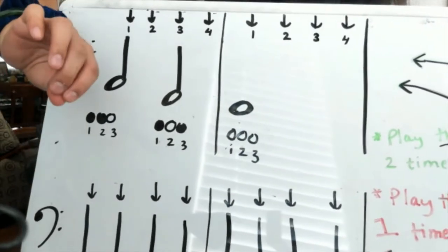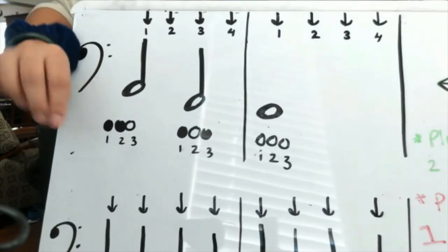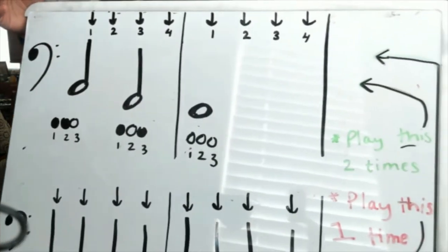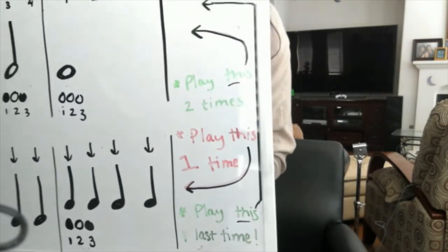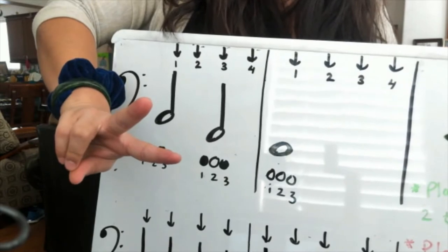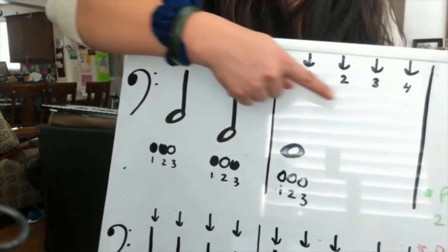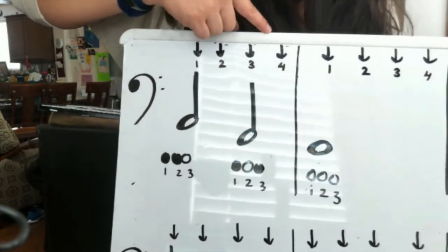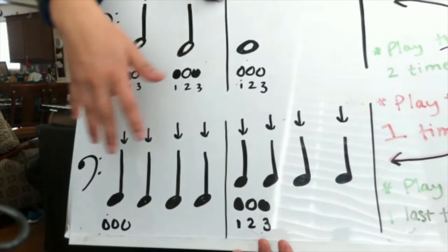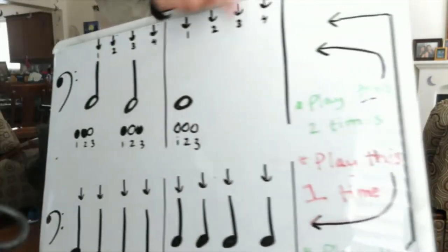Depending on what instrument you have, these fingerings specifically are for the euphonium — I drew three little circles, numbered them as one, two, and three, and colored in the ones you're supposed to push down. If it's not colored in, it means you don't cover that circle, and it's different per instrument, so make sure you're watching. The last thing on there shows the instructions of how to play through the song. We play through the first line two times, staying with the steady beat the whole time. You can see how many steady beats each note type — half notes and whole notes — gets, as represented by the arrows. Then in red, you play the bottom line just one time only, playing quarter notes. And then you go back up to the green and play it one last time.